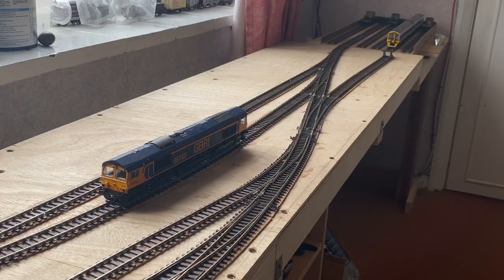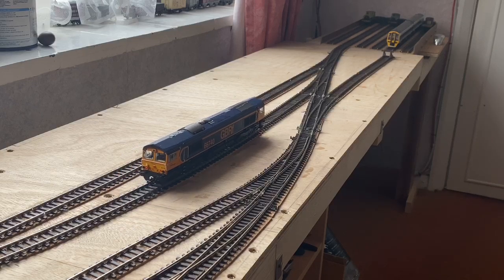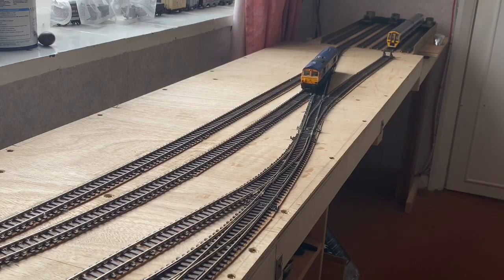I'll just give you a few more running shots of the Class 66 and one or two of the other locos, and then we'll finish the video. Enjoy!